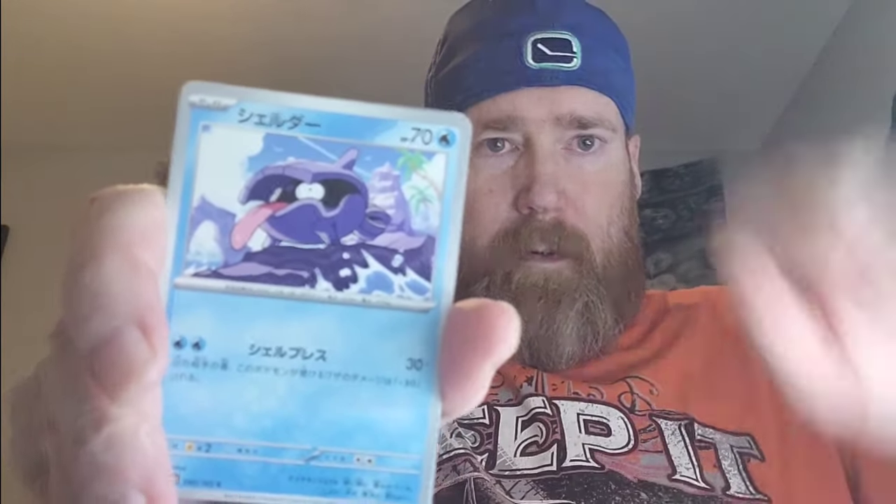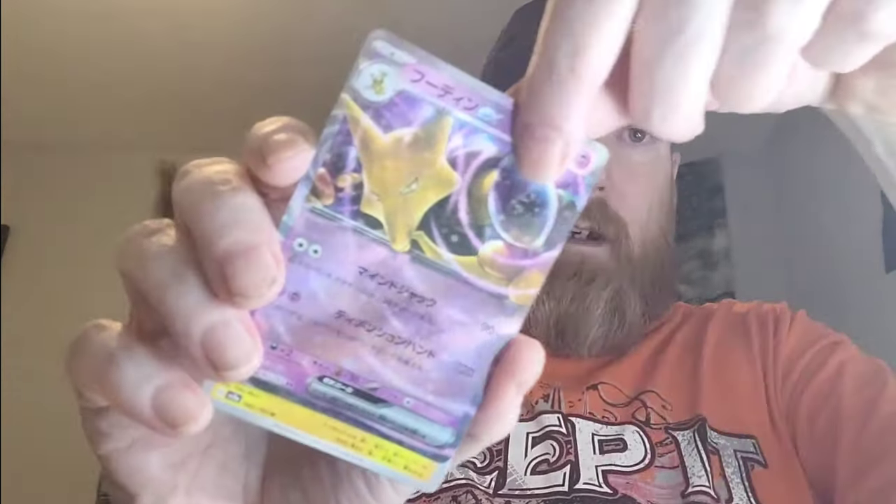I do believe the Mew is binder love — I'm pretty sure it's binder love. Gloom, non-Master Ball, Kabuto tops. Two packs left. Rattata, Koffing — non-Master Ball, Alakazam. Last pack magic — we need a God Pack. A God Pack would make me very, very happy.